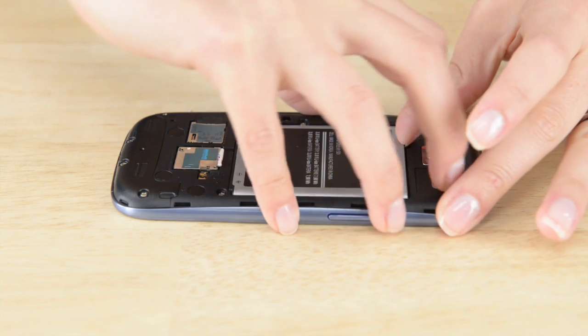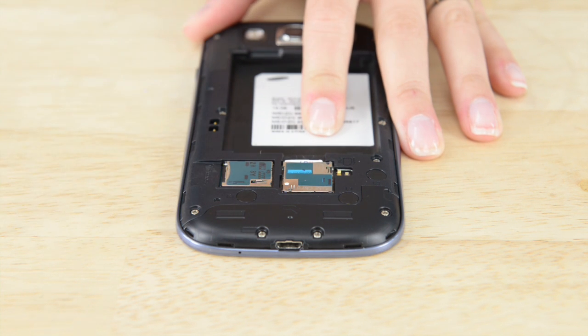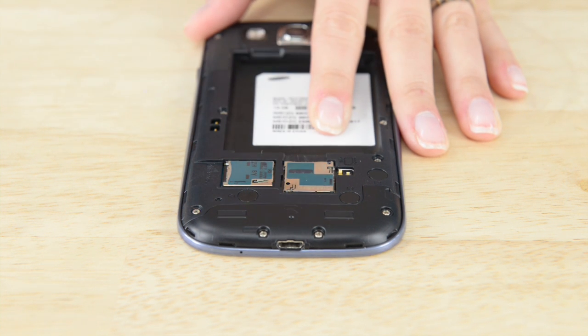Now we can get the battery out. This can also be done without any tools, or you can use the plastic opening tool if you feel like it's not seeing enough action for this repair. Either way, just take the battery out. Next, we need to get the SIM card and the micro SD out. To do this, you just need to push them in a little further until you hear or feel a click, and it should just come right out so you can pick it up with your fingernails.